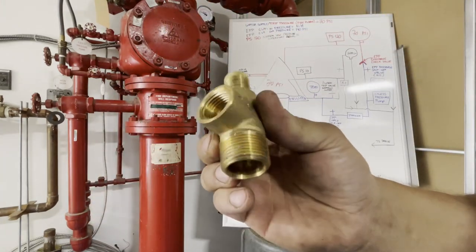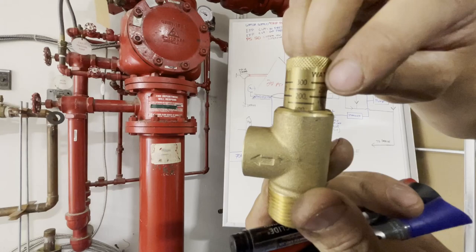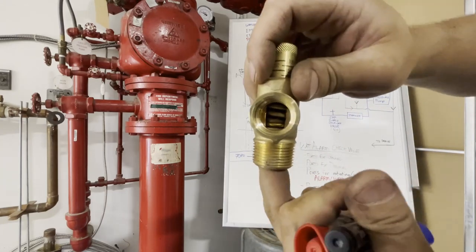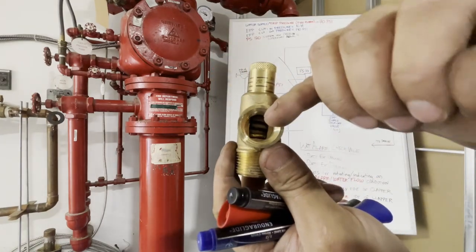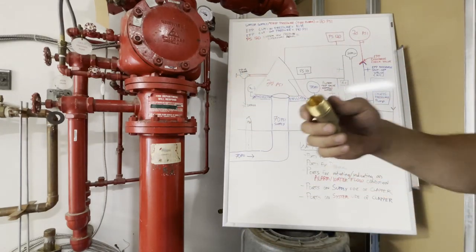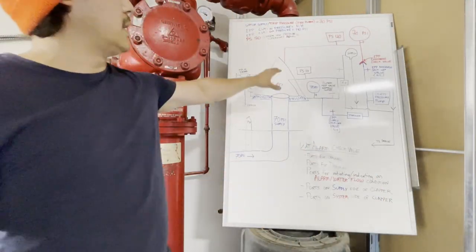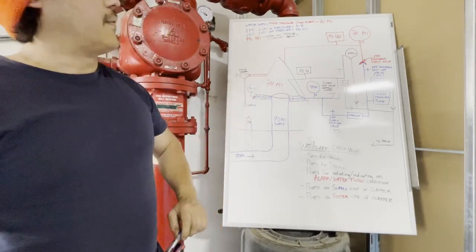A relief valve is just a safety valve — they're spring loaded. The supply side is here and the discharge goes out to drain. You just turn the adjustment in to put pressure on that spring. Once the water supply pressure overcomes the spring tension, water will open that seat and rush out to drain. This is a safety valve in the event that if you left the pump running for hours, without a relief valve the system pressure could reach 400 PSI and something would blow apart. That's why that relief valve is so important.